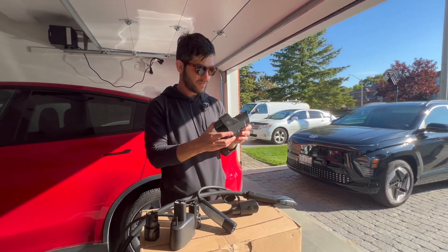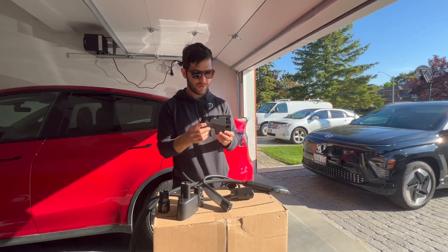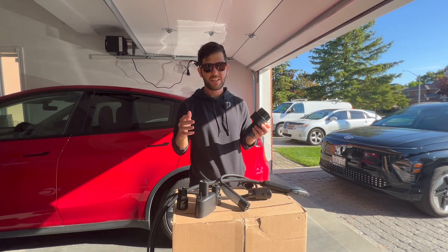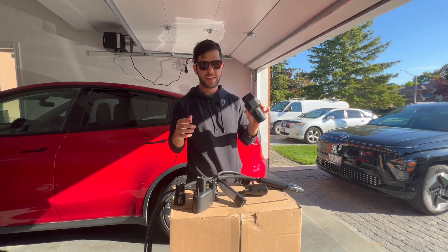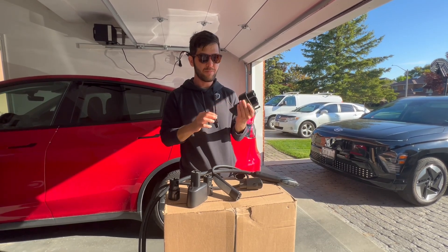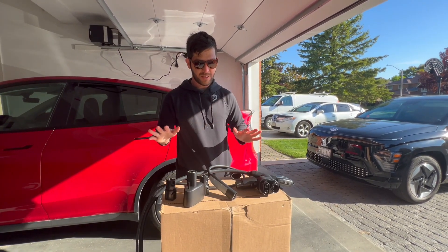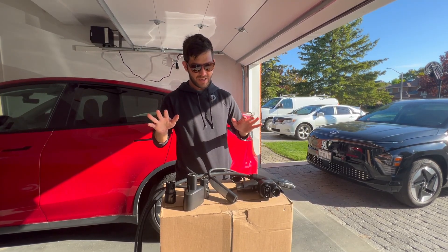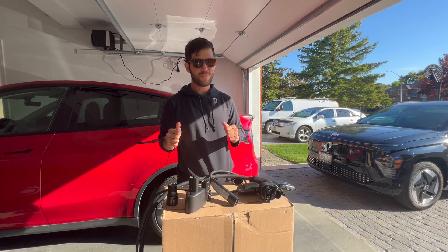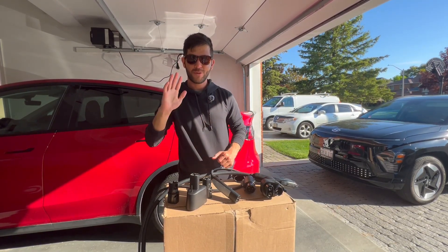This is a new product from Lectron. I've tried it out with this car and it seems to work really well. There are a lot of sketchy NACS to CCS adapters out there, so watch out. But this one seems to be well built — it's got some heft to it and it has safety certifications. This has been a look at the world of EV charging adapters. Hopefully it's been helpful. Thanks for watching — see you in the next one.